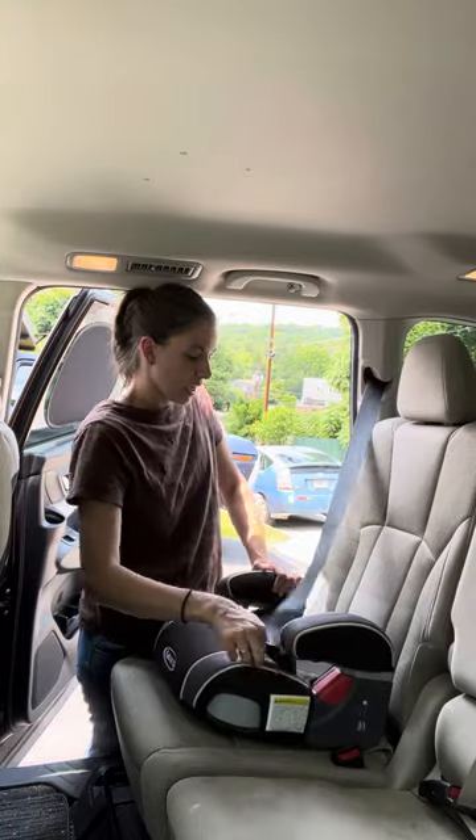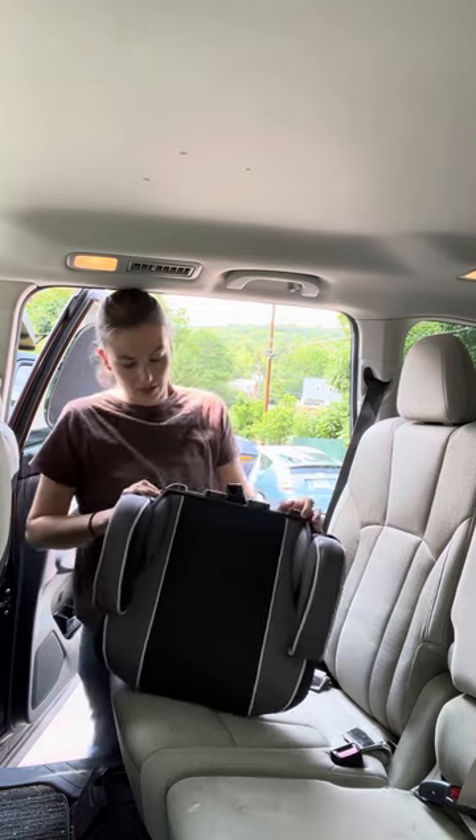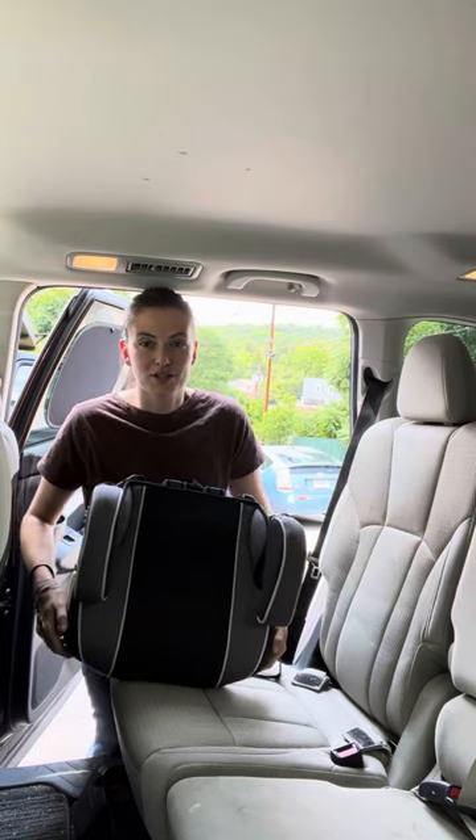So that is how you use the Graco Turbo Booster — this is the no-back version. When I get a chance to get my hands on a high-back, a 2.0, and LX, I will do those. Right now I just have this one, so make sure you check out my review video. I'm Sarah, a CPSD who reviews car seats to help make your search easier.